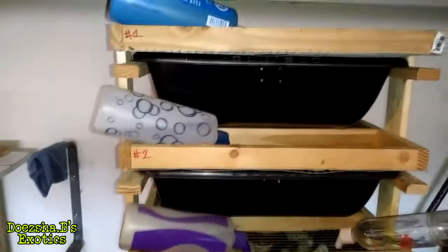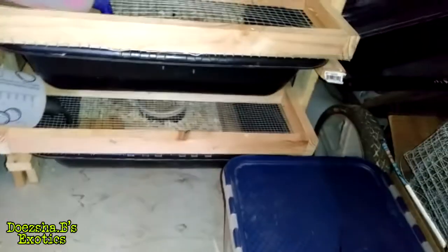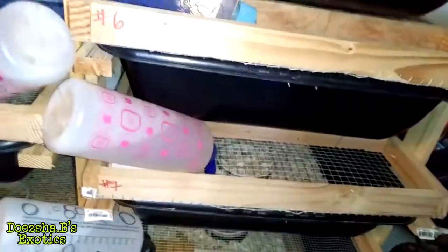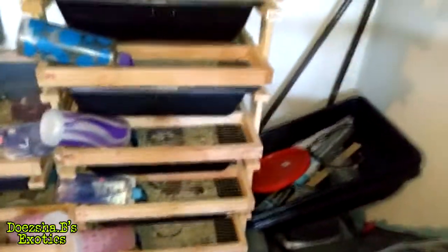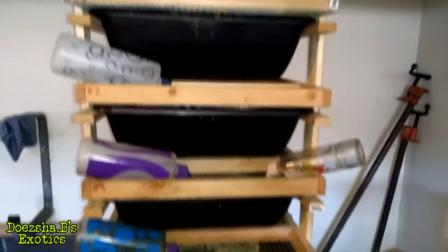You can't put females that aren't used to each other — siblings or whatever — together. They'll fight and kill each other. So from there, I numbered each tier that actually has rats in it. The last one is a mouse tub, so I didn't put a number on that. That way I can put a number on a tag showing which females came from which tub, and hang it on whichever tub they're in.